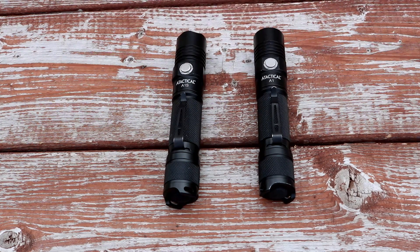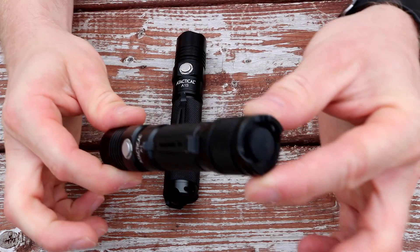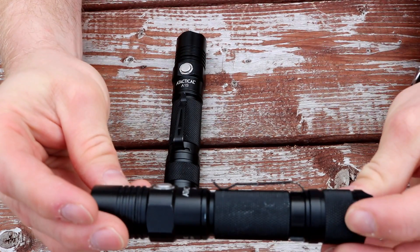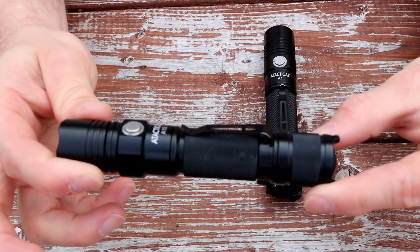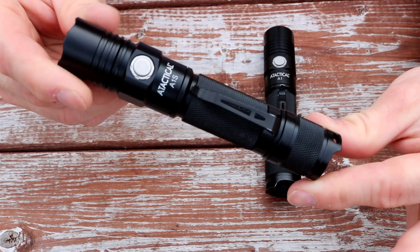Between the two — the A-Tactical A1 or the A1S — if I had to buy one it'd be kind of a toss-up. I've been using the A1 for about three months now; if you follow me on Instagram you've seen me bring it camping. I've been beating the crap out of it and it doesn't show much wear, just honest wear from carrying it. I've been really happy with it and haven't felt the need for more light. The A1S definitely throws a whole lot more light and would be useful for more serious applications. I'm just using them as an EDC light.